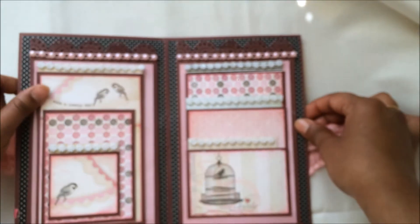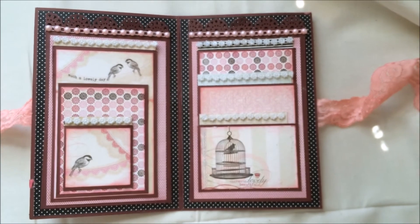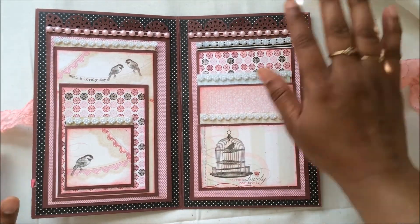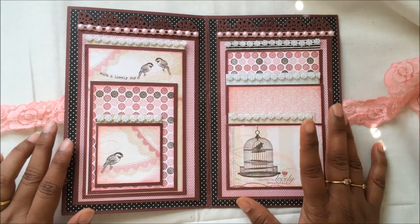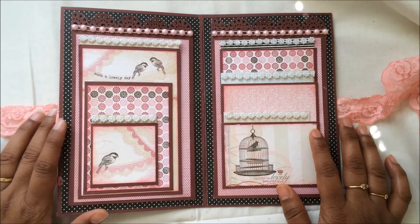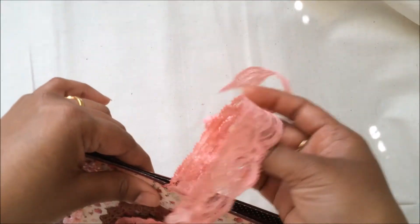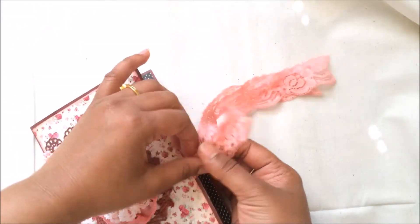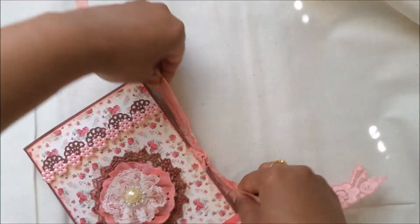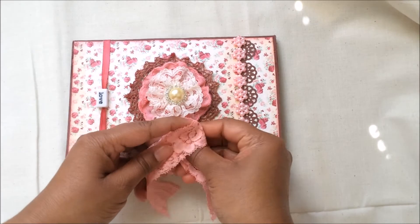That's my mini album and I hope you all like it! If you need a tutorial on how to make this mini, please put your comments below. If I get a lot of comments saying you want a tutorial, I will surely do a start-to-finish tutorial. It's absolutely simple to make and a gorgeous gift for your mother or anyone you'd like to give it to. Do let me know if you need the tutorial!